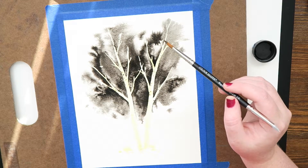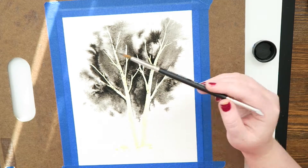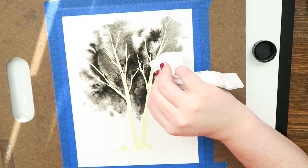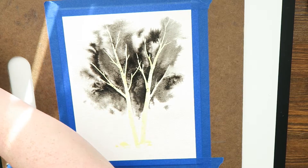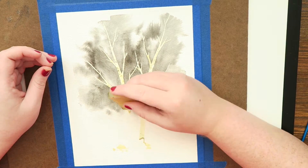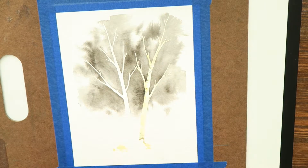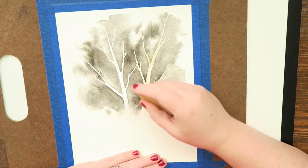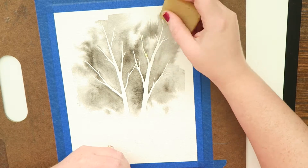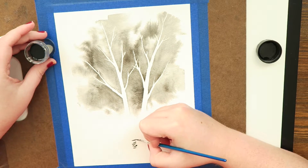As soon as I'm done dropping the ink, I remove the masking fluid with a rubber cement pickup or an adhesive eraser. We called it a rubber cement pickup in college because that's all we used it for — to pick up rubber cement off the edges of adhered pieces. Here I'm picking up the masking fluid with my pickup. You can see I accidentally put masking fluid where there were supposed to be rocks at the bottom — I wasn't thinking — so now it's free-handed for the rest of the video.